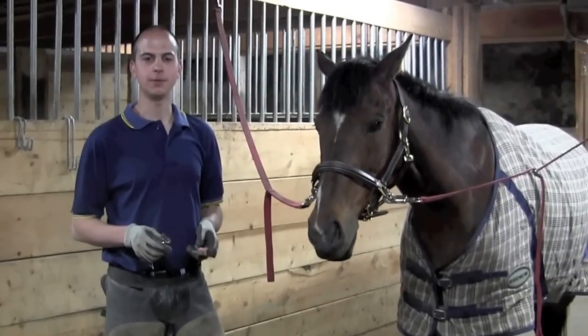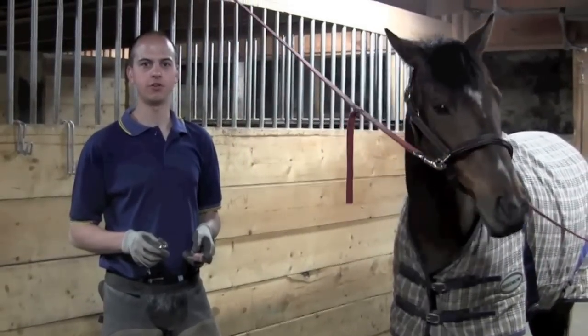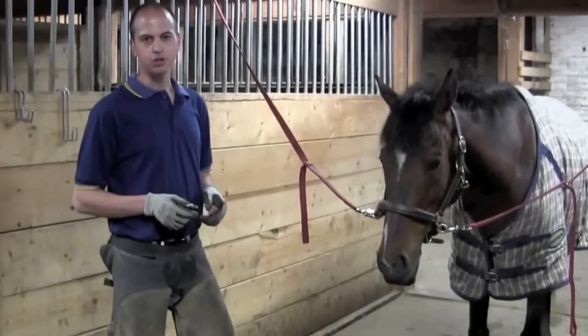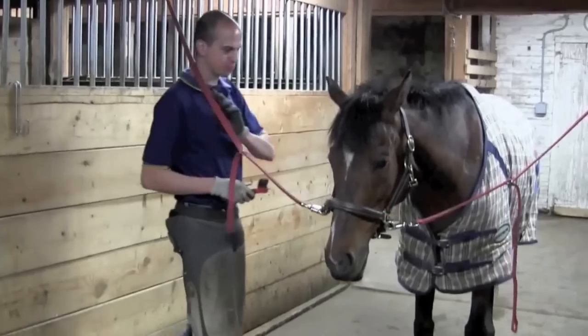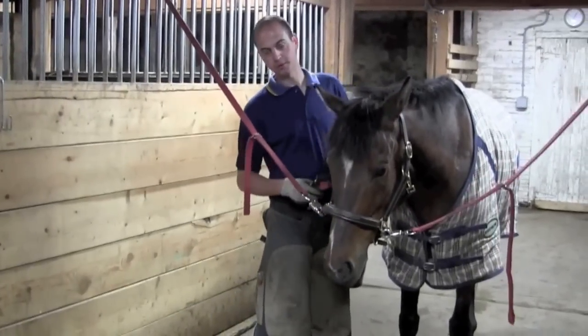Hi, I'm Mark Payne. Today we're at Starview Stables with Rocky learning how to pick his hooves. You want to make sure that you never end up surprising your horse. Walk up to your horse slowly and acknowledge his presence. Make sure he knows you're there.